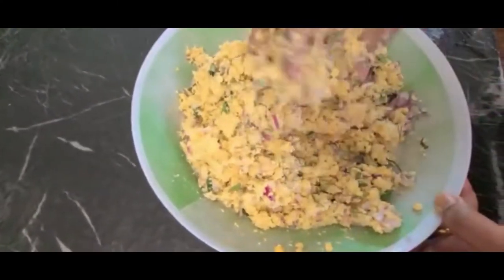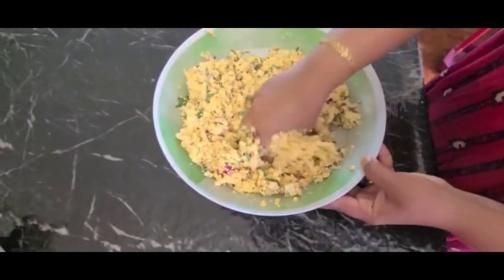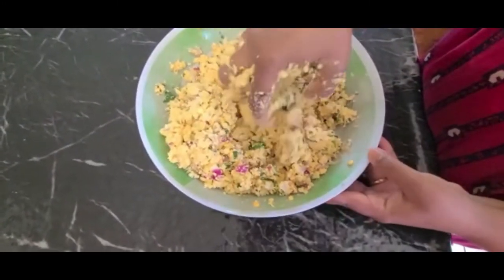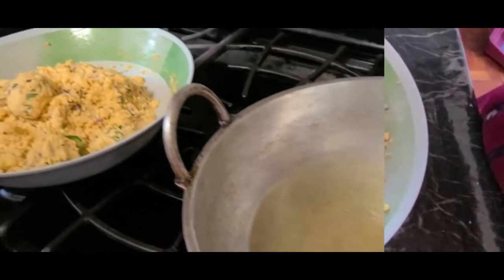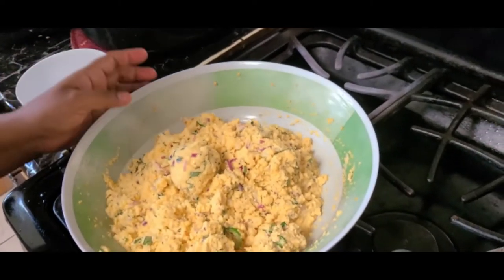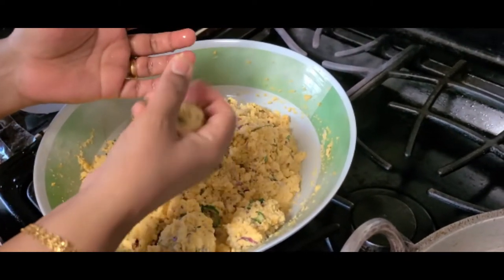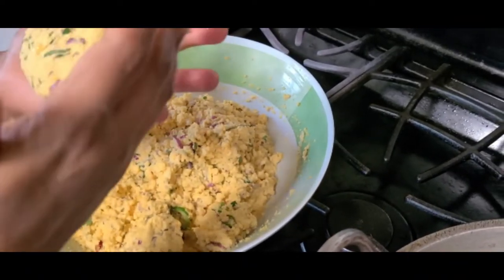It's a good taste. Mix it in and put it in. I'm going to put it in here, in my hand.